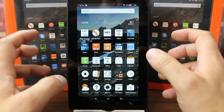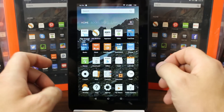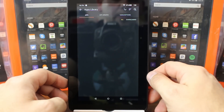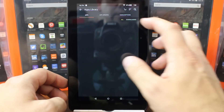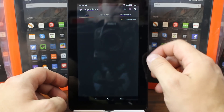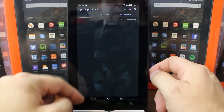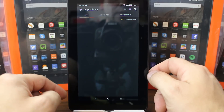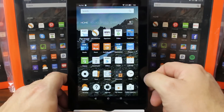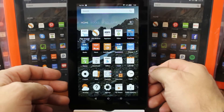This OS is much improved from back in the day when I first started playing with these Amazon devices — I like this interface much better. You also have a library section that looks empty, since nothing has been installed yet. App updates — none are available. It doesn't look like there's any scrolling in there either, so this must be all the pre-installed applications.